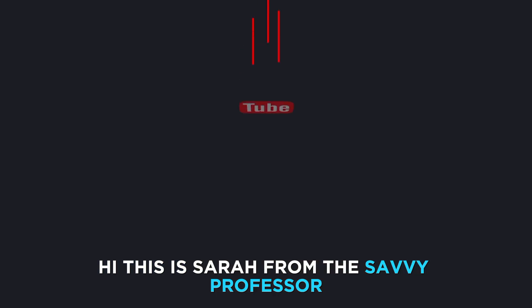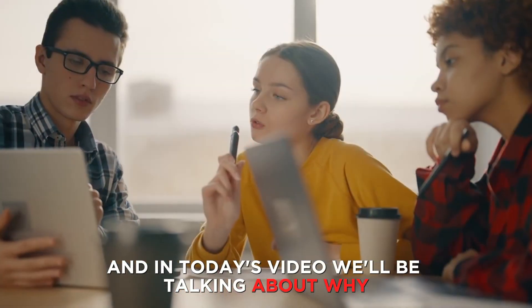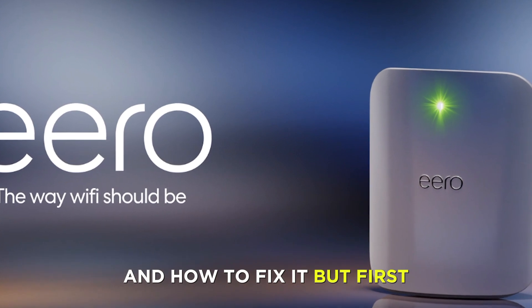Hi, this is Sarah from The Savvy Professor, and in today's video we'll be talking about why your Eero is blinking green and how to fix it.